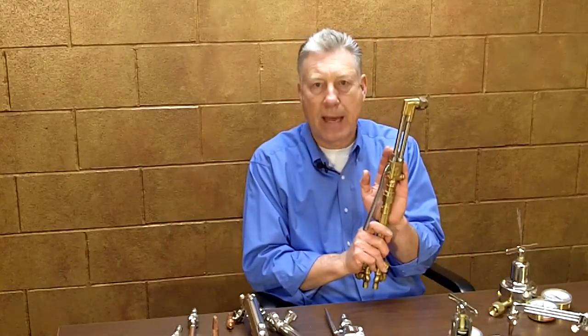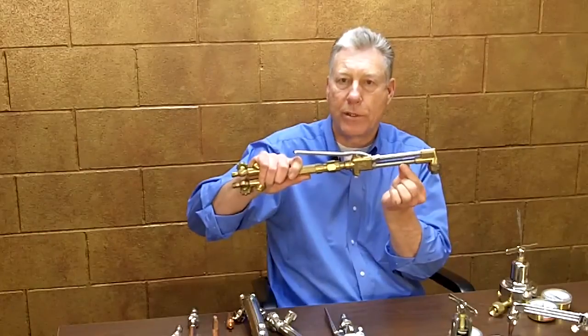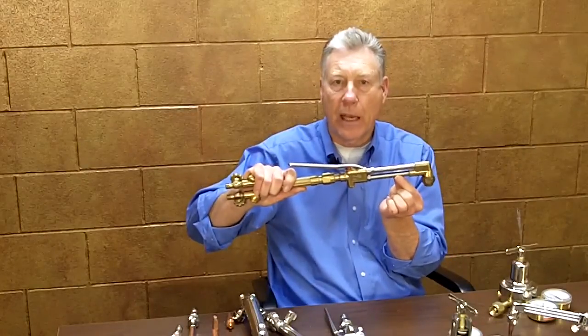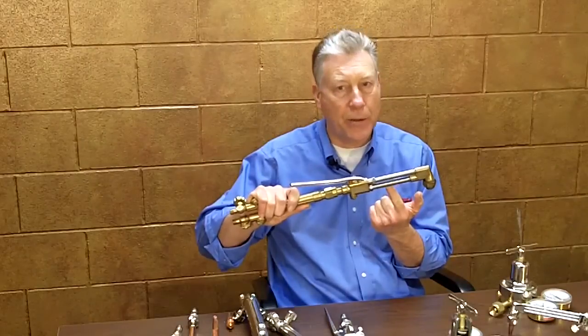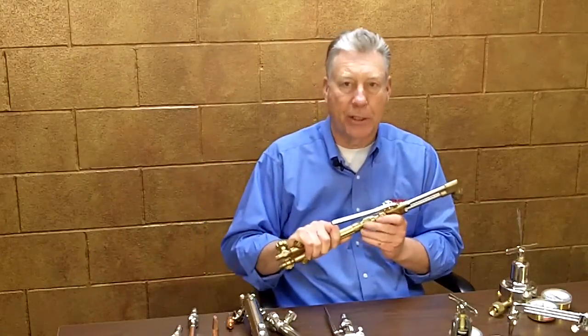Our largest competitor constructs their torches with only two tubes. In a two-tube style torch, the gas is actually mixed in one of the tubes. If a backfire occurs, it will burn inside the tube where the gases are mixed and will likely destroy the torch, and even has the potential to injure the operator.